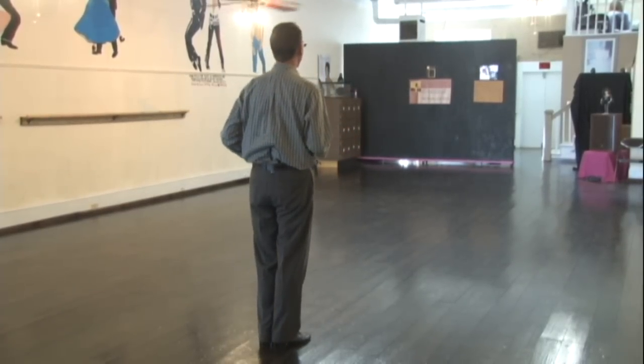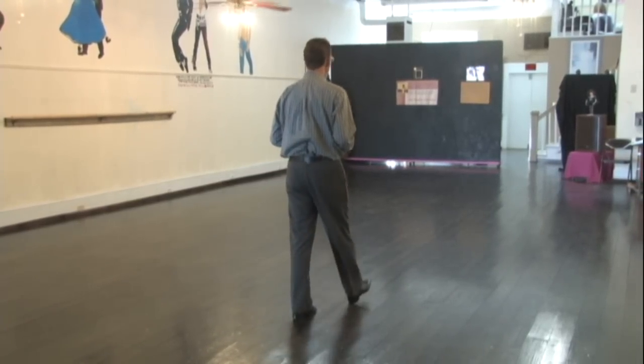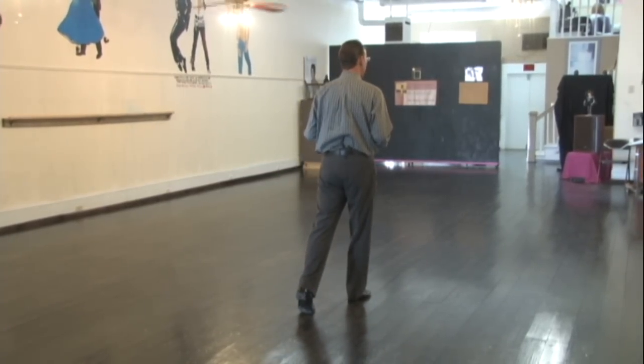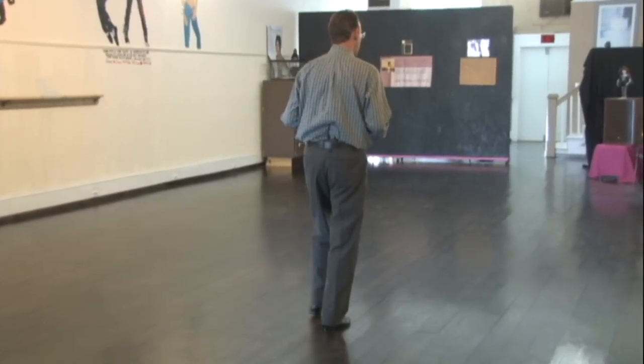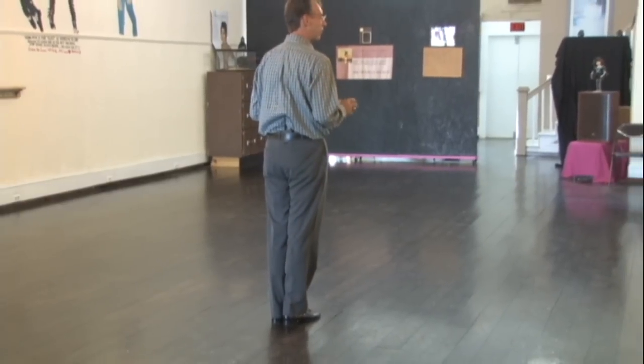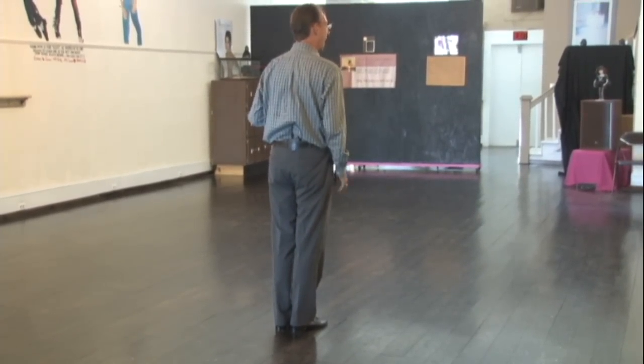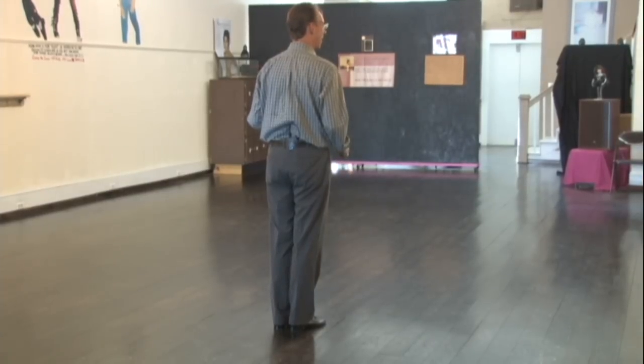Now with the left foot, you're going to take your first step forward — slow. With your right foot, you're going to take your second step forward — slow. And with your left foot, you're going to take your third step forward — quick. And your right foot, you're going to come together — quick. And shift weight. That's the important part. Now my weight is on my right foot, so I have to begin my next step with my left foot again.